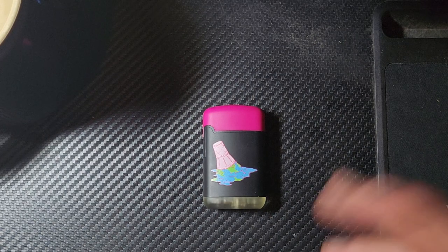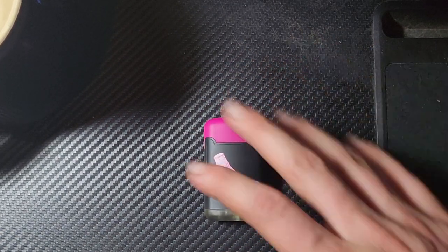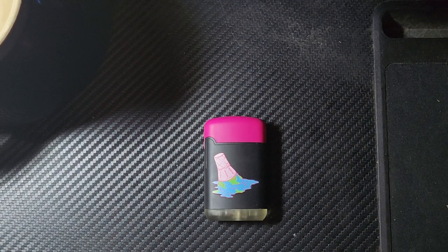Overall, yeah, absolutely — I feel like this is an easy enough one to recommend. They've got different decals and colorways, and for what it is — a little jet flame lighter — it's pretty damn nice. It's comfortable to use, a little bit bigger than it maybe needs to be, but it still fits in the fifth pocket of my jeans. On balance, yeah, go for it. Stay safe and have fun out there.